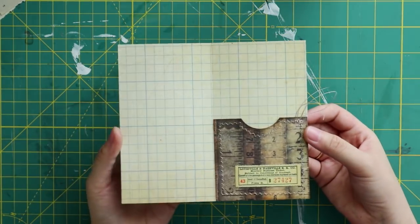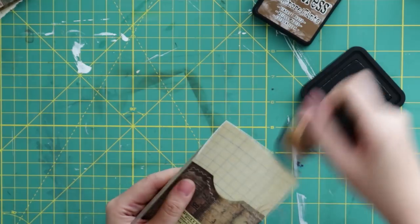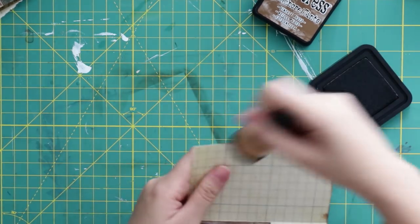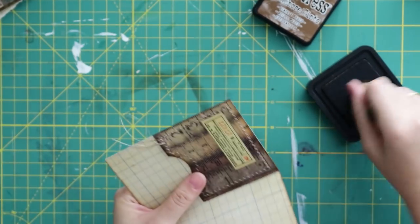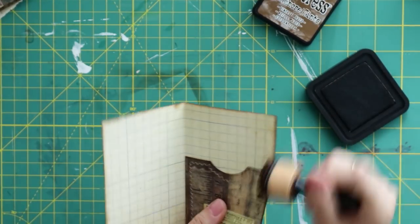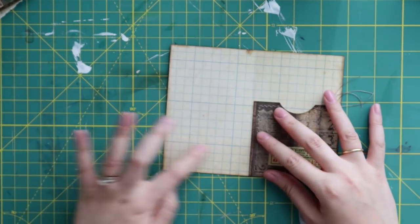It's kind of simple but I like it. Next I'm just going to ink it a little more to make it look bolder and give it more of a vintage look.